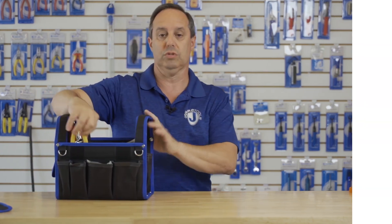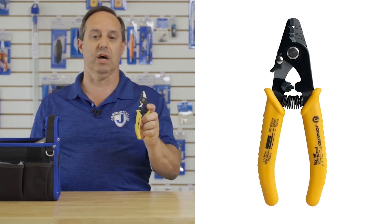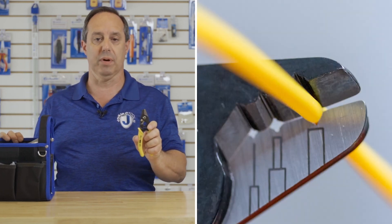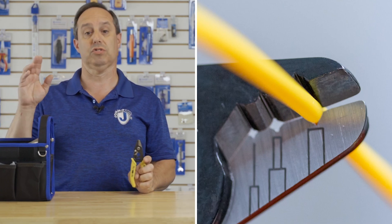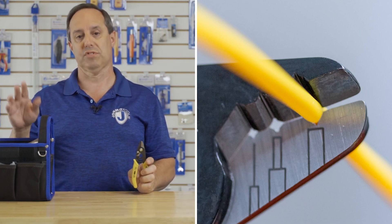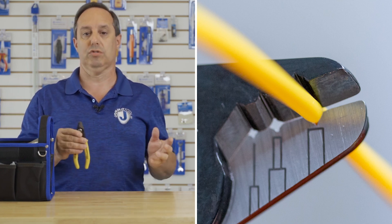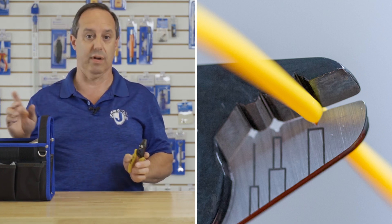Tools consist of our JIC-375 three-hole fiber optic stripper. It strips jackets from 1.6 to 3 millimeters, strips the buffer coating from 600 to 900 microns, and strips your 250 micron coating exposing your 125 micron fiber.